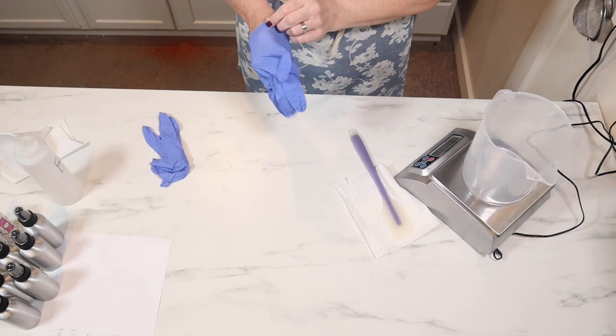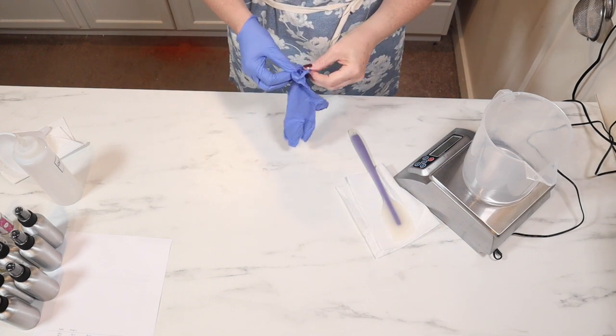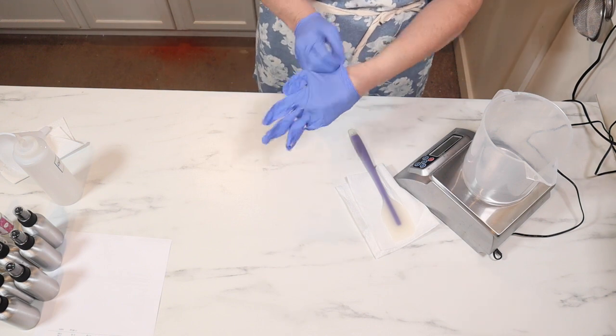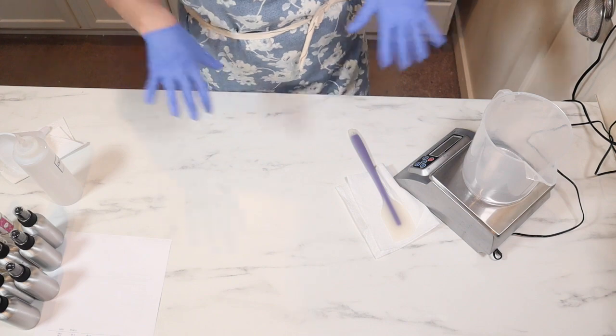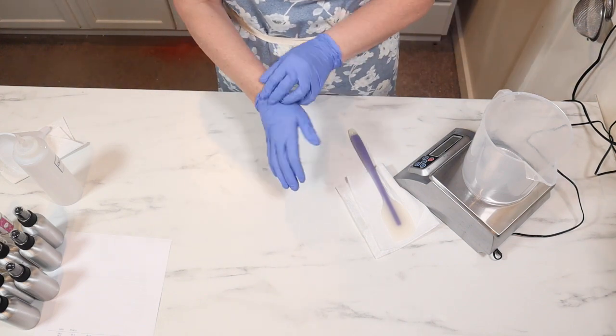Alright guys, I have my apron on, my hairnet on, and now I'm putting on my gloves. I did spray everything down. I know it's not for body, but I want to make sure that I'm not causing any sort of issues with this formula or the other one.